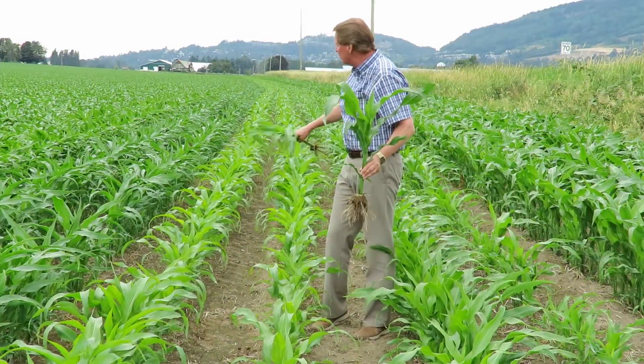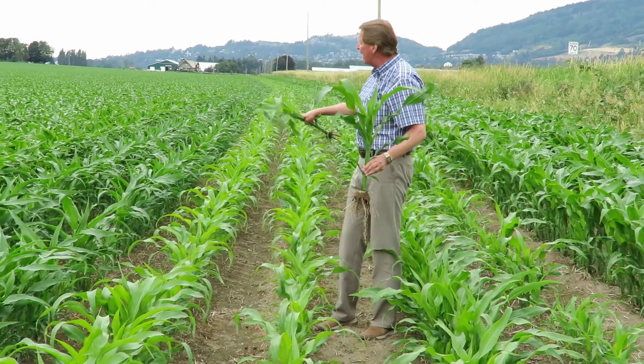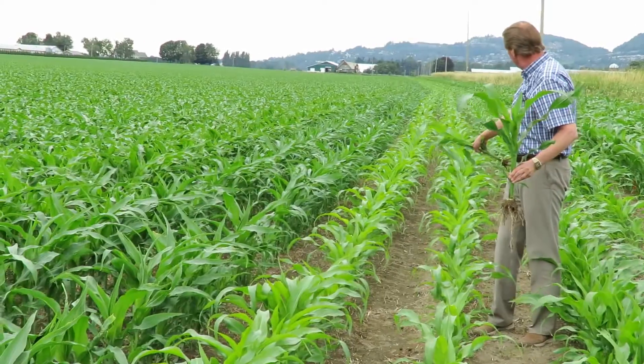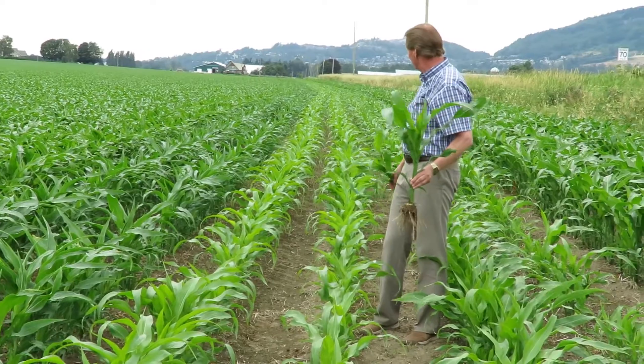This guy's planter — the shear belt broke on the planter, so we had 11-52 coming down here at about 250 pounds an acre, and then on this row here where the bolt broke, obviously there was no fertilizer coming down at all.